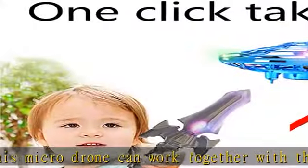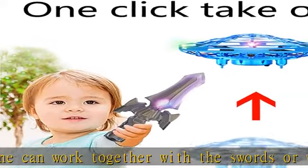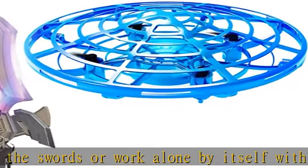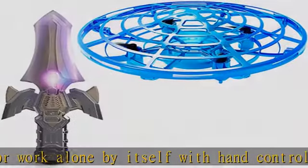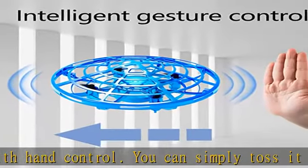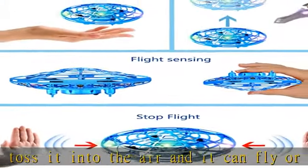Durable and easy to charge — this UFO toy is fully protected with soft barriers. In case of any bumps, it acts as a shock-absorbing cushion, which gives it impressive durability. It comes with a USB cable which makes it easy to charge with a laptop, power bank, or adapter.